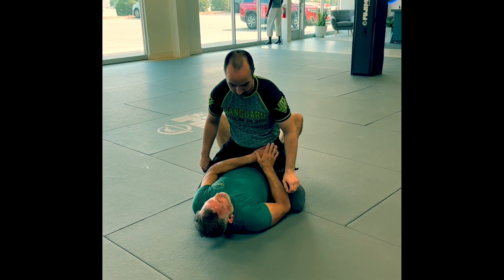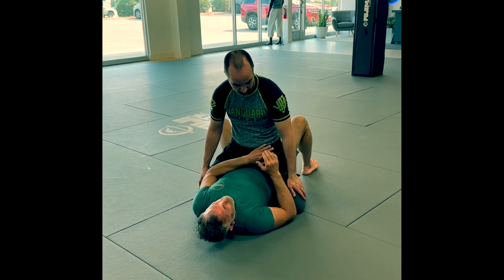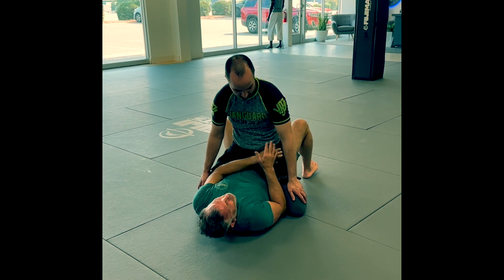We're going to experiment. This goes to Professor Andre Galvao — respect to him. He's a great world champion in Jiu-Jitsu.